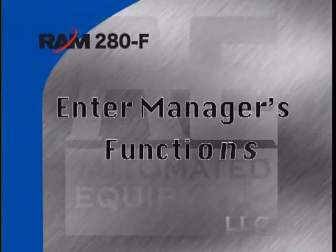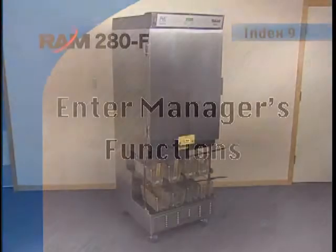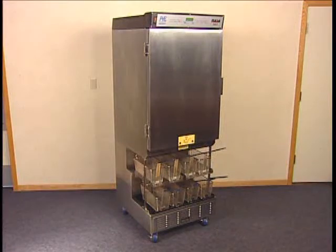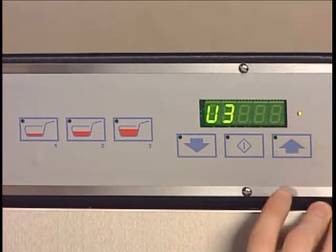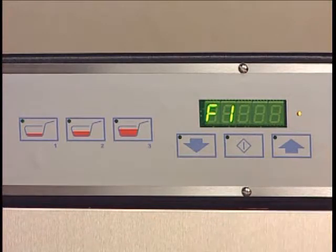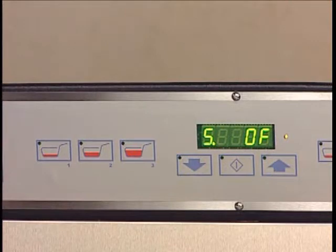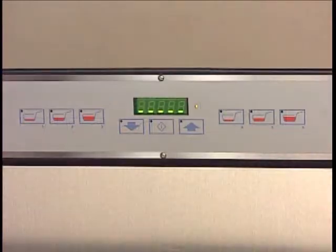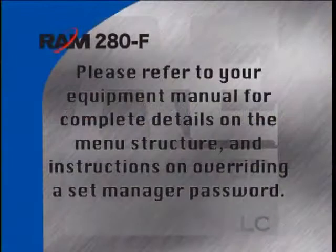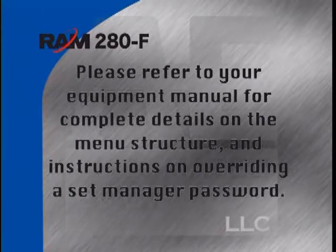The 280F has a manager function menu that allows access to adjust product dispense amounts, weigh values, and refrigeration temperatures. It also gives the manager the option to protect these settings with a personal password. To enter the manager function, use the up or down buttons on the operator panel to access U3 function, then press enter. The display will show F1. Use the up or down arrow to get to the desired function and press enter to activate it. If the manager function has been password protected, the display will show five dashes. Please refer to your equipment manual for complete details on the menu structure.